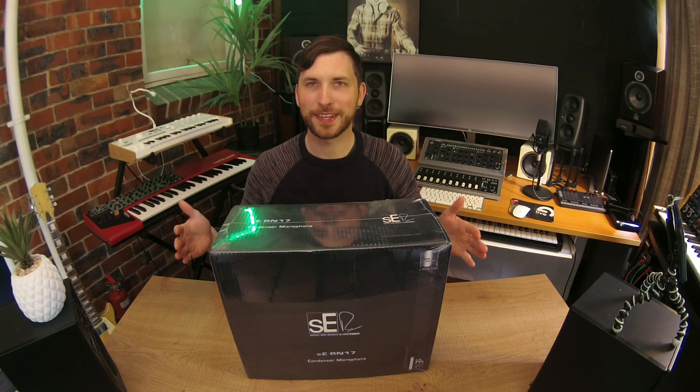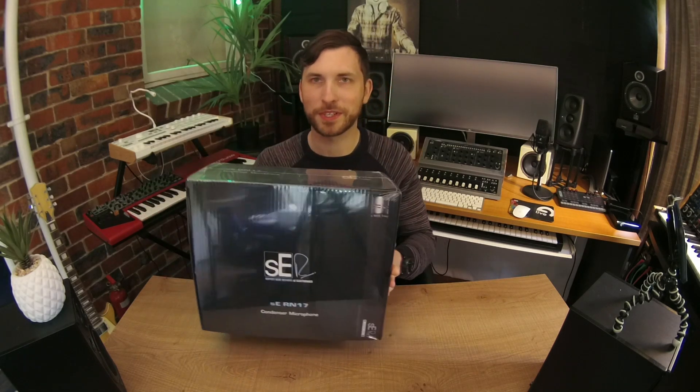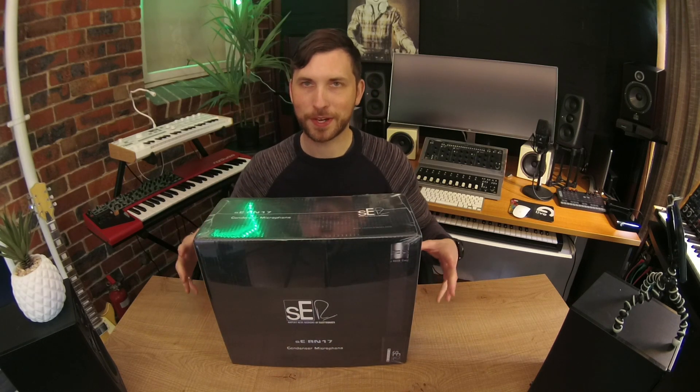Hey team, welcome back to Emlyn in the Mix today. Super exciting — we're going to be unboxing this. It's a little bit of a shiny box as you can see. It's the SE Electronics collaboration with Rupert Neve and it's their miniature little condenser microphone, pencil microphone with an amazing transformer on board. We're going to have a look at it — let's open it up and check out what is inside the box.